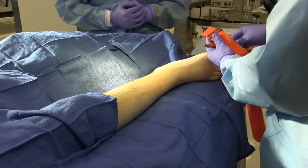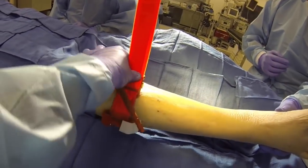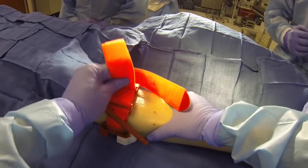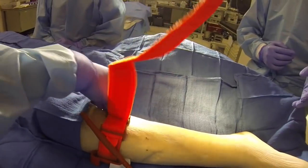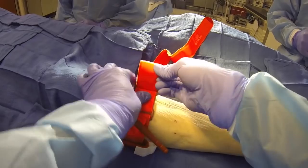Once you've decided that a field amputation is indicated and necessary, the next thing you'll have to do is place a combat application tourniquet. You want to place the tourniquet as far distal as possible on the affected limb, but proximal to the site of the proposed amputation, avoiding placement over any joints.